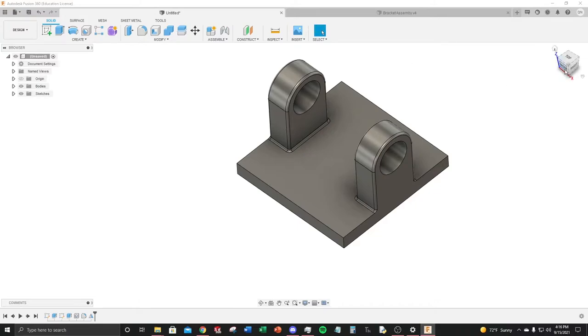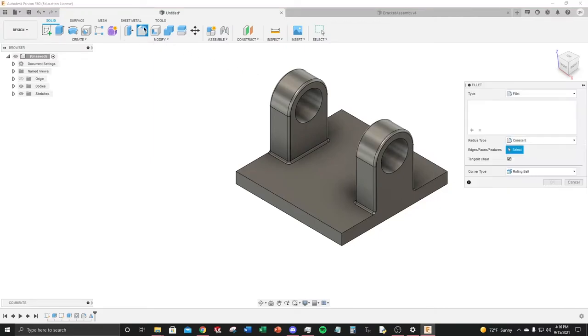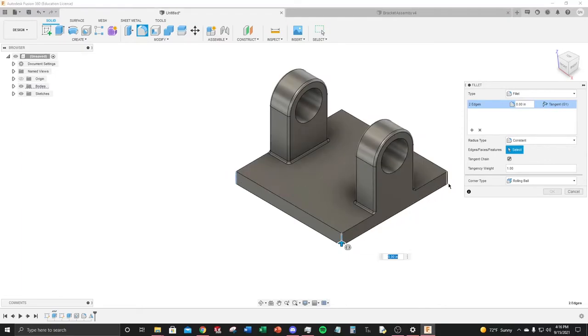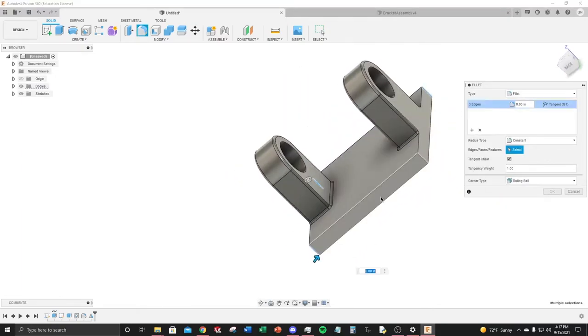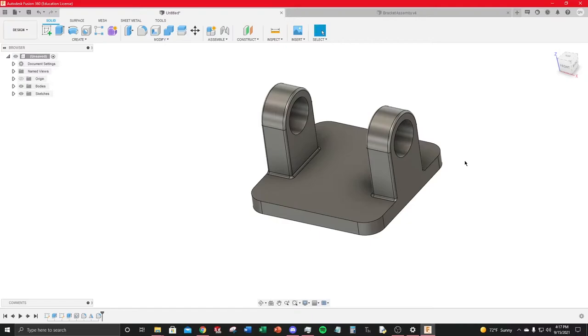Now add fillets on all four corners of the part using the Fillet feature again. Select the four corner edges, set a quarter-inch radius, type the dimension, and hit Enter.